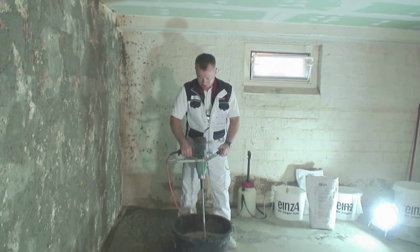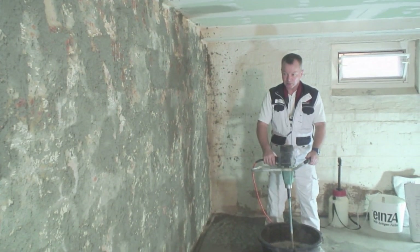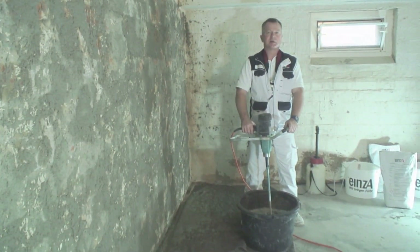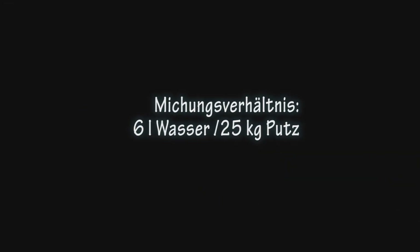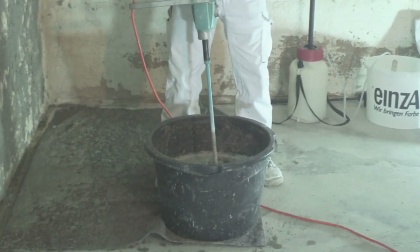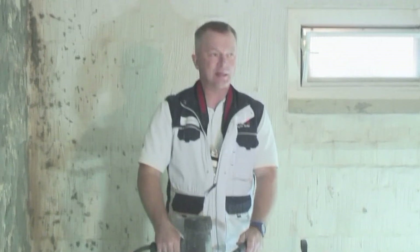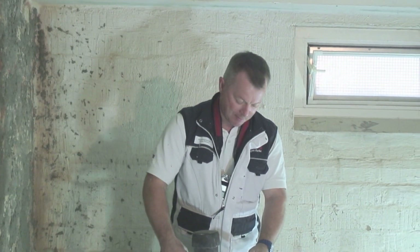Der zweite Arbeitsschritt ist jetzt der, dass wir hier die Wände verputzen. Wir haben jetzt vorgewarzt, die Materie ist soweit angezogen. Der zweite Arbeitsschritt ist im Grunde die Masse anrühren. Wichtig ist es hier, dass man das Mischungsverhältnis auch einhält. Herstellerangabe: 6 Liter sauberes Wasser – bitte kein Regenwasser – kaltes, sauberes Wasser, 6 Liter. Das Material ist jetzt im Maurerkübel, und das Allerwichtigste ist, dass man die 2–3 Minuten Rührzeit einhält. Das machen die wenigsten, aber bitte machen.